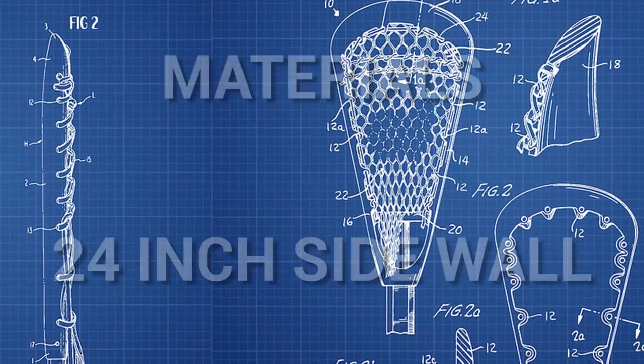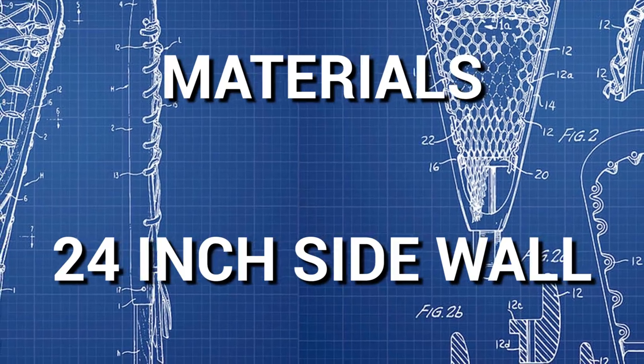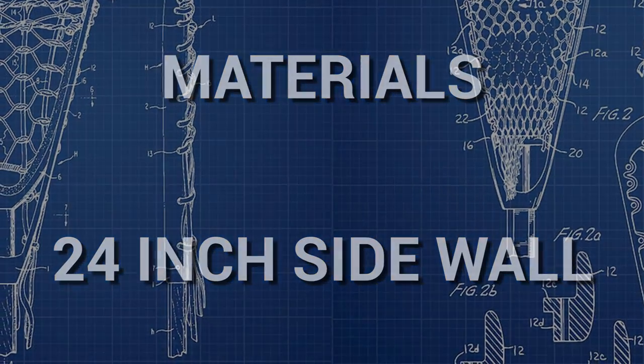Let's get started on just constructing this monster, shall we? For this project, all you're going to need is one extra long sidewall string. By that I mean, whatever you're used to using, double it.